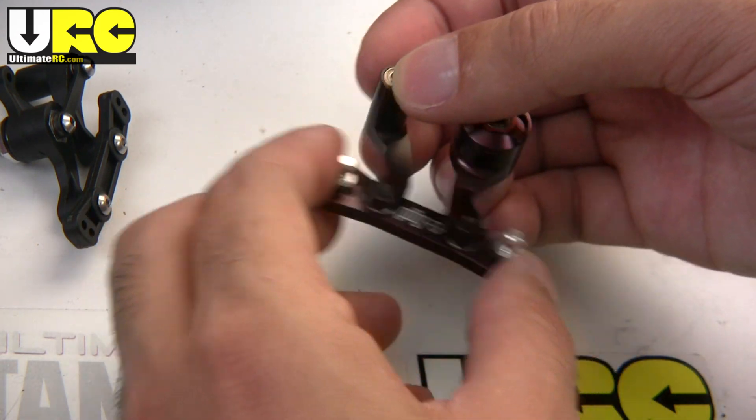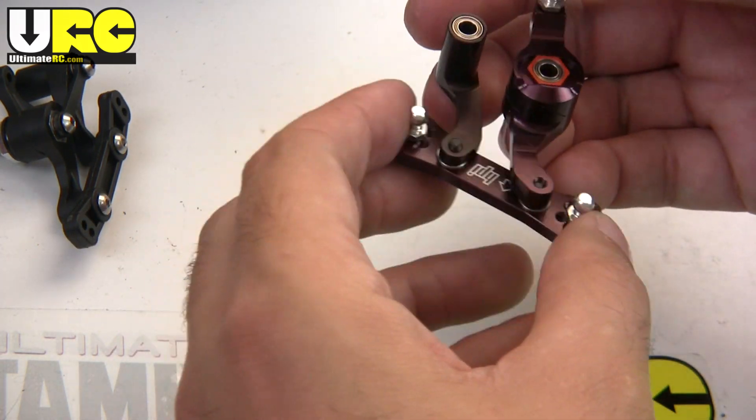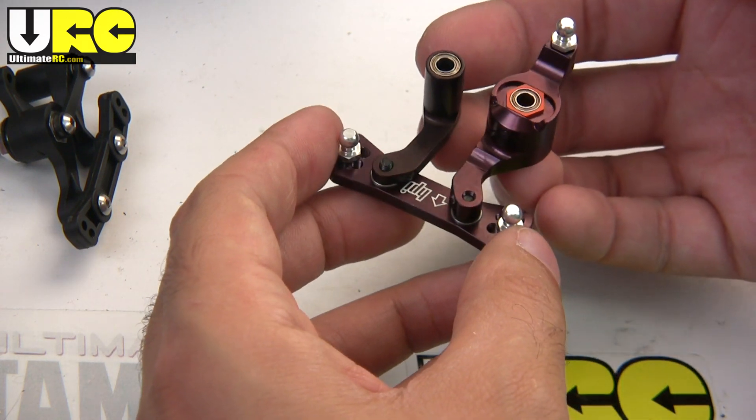God, that feels good. It looks great too — although of course it better, given its $80 price tag for this set.